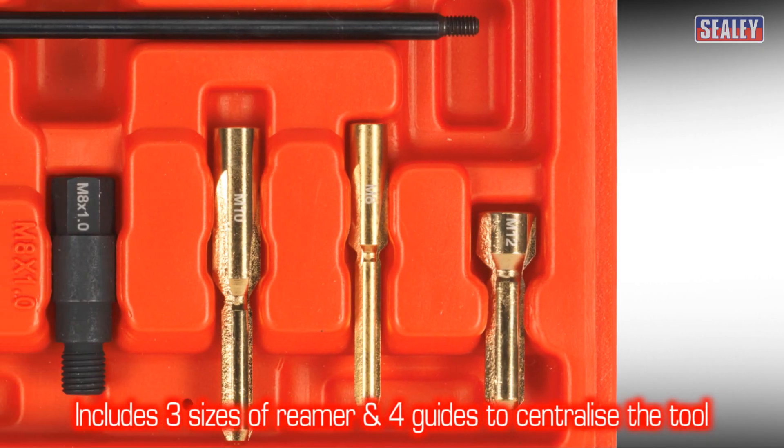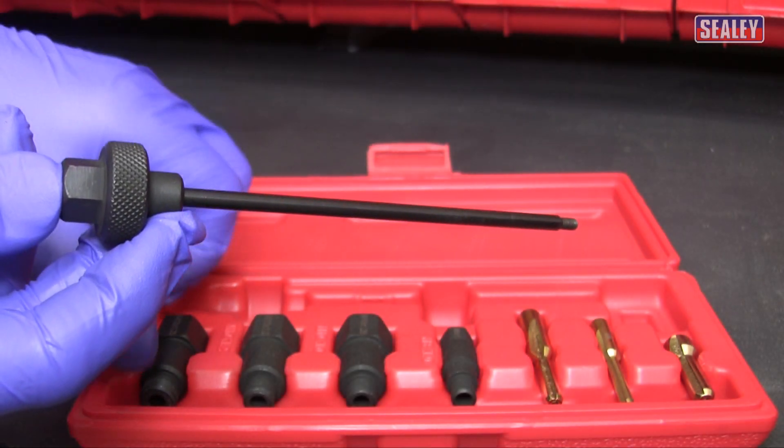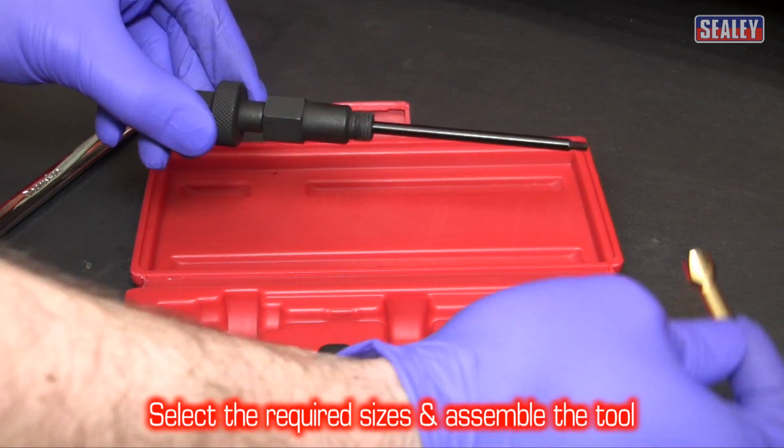The set includes chrome vanadium reamers in three sizes and guides to centralize the tool for improved accuracy. Just select the correct size of reamer and guide and assemble the tool.